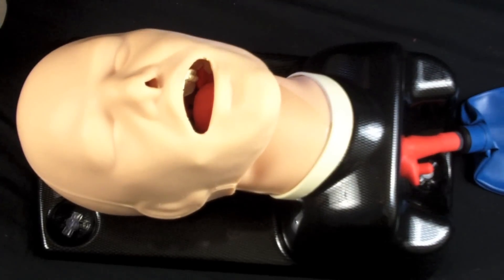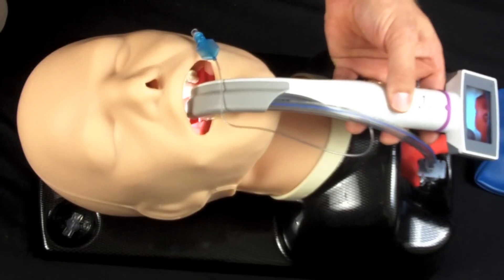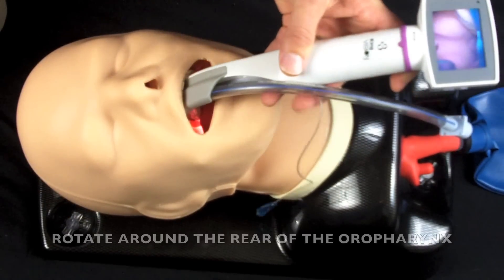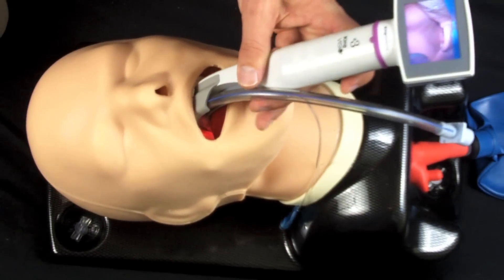Okay, now I'm going to do this intubation just a little bit slower so that I can show you some of the details that I'm looking at to make this work a little easier. You want to lay the blade down right across the patient's chest basically, and then roll it right around the corner of the rear of the oropharynx. Now if you take a look at the screen, you can see I'm coming up on the epiglottis.